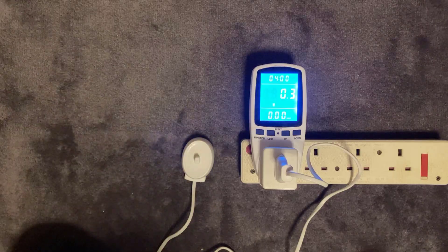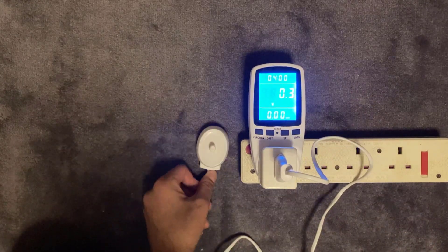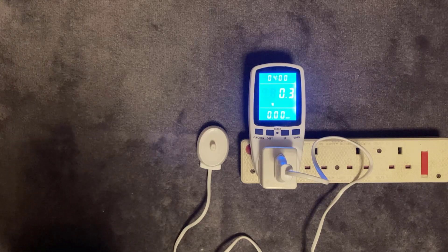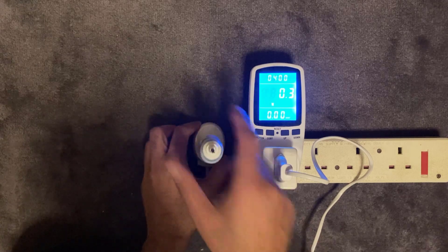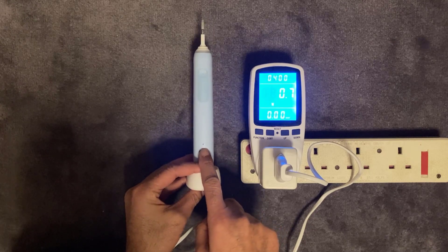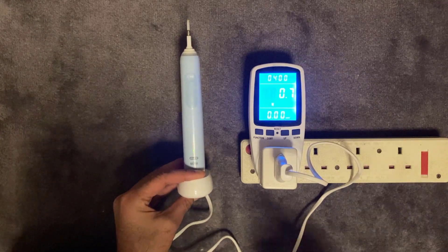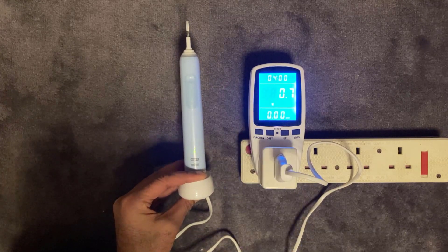I've got my power monitor connected via a shaver socket to the charger, and just on its own on standby without any toothbrush plugged in it's using 0.3 watts of power. So we're going to plonk the toothbrush on the top — that's going to start charging and you get the flashing LED light — and this has now jumped to 0.7 watts. That's how many watts of power it uses to charge this toothbrush, and you normally leave this on for a couple of hours.